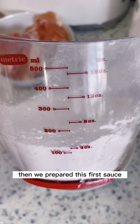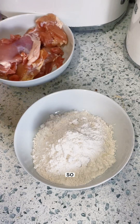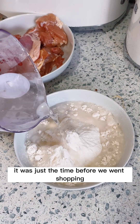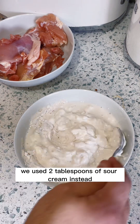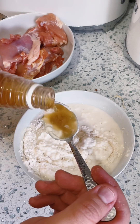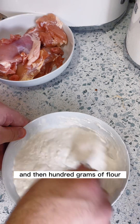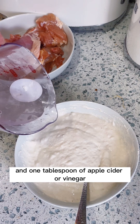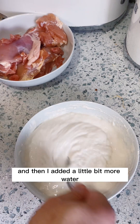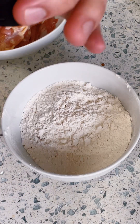Then we prepared the first sauce — the batter. Ideally you need an egg, but we ran out, so we used two tablespoons of sour cream instead, 100ml of water, 100 grams of flour, and one tablespoon of apple cider vinegar. I added a little bit more water to get the right consistency.